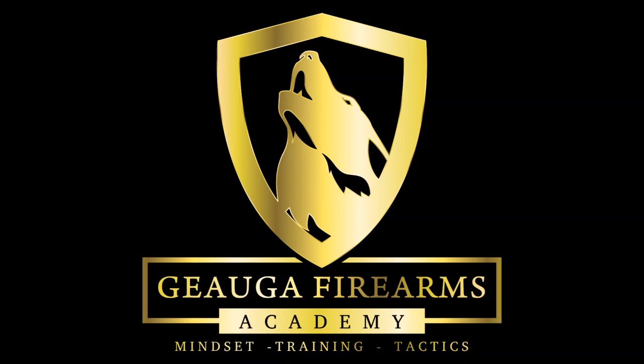Today we're going to look at the Alien Gear Shapeshift inside the waistband holster. This is Kim with Geauga Farms Academy. We're going to go over how it works, look at it compared to its previous versions, and also talk about what I look for when I'm looking at a holster. Let's get started.